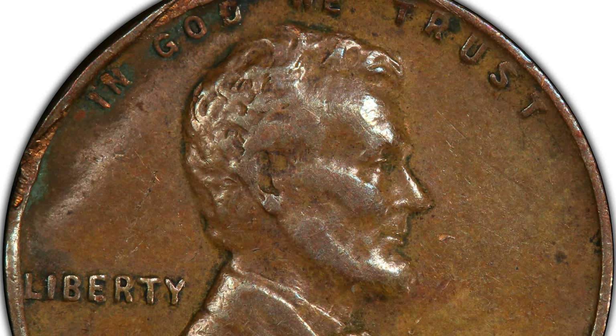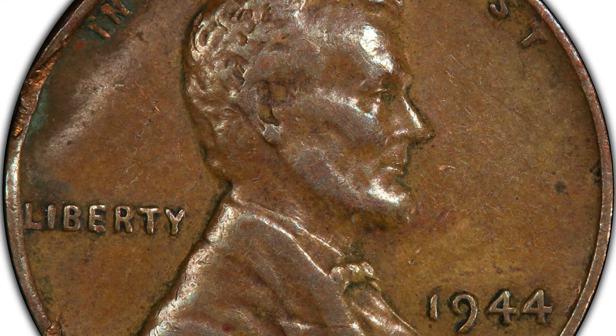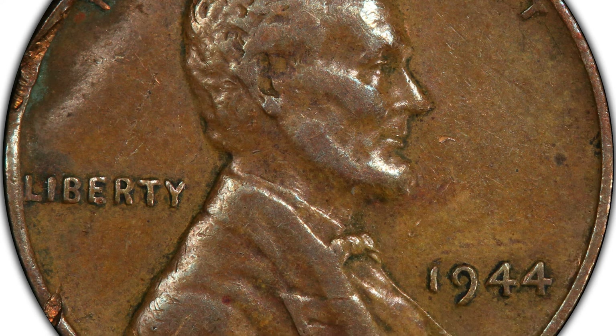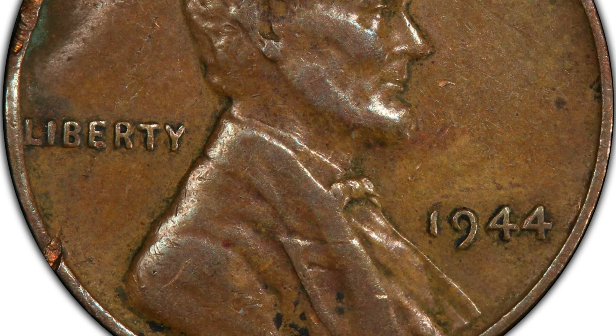Welcome back to Couch Collectibles, hope you guys are having an awesome day. Do we have some mint error coins for you guys. This first one is a 1944 wheat penny.